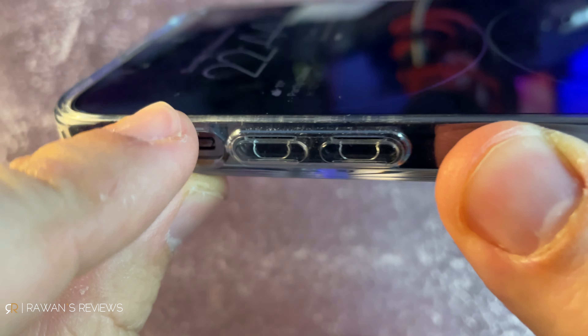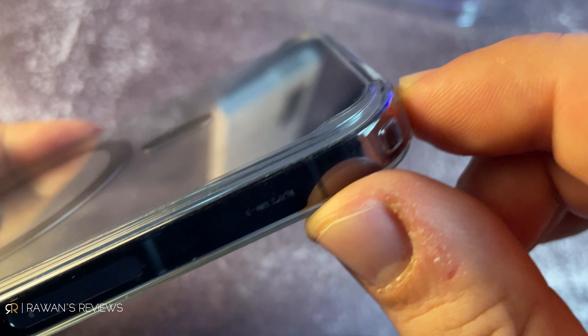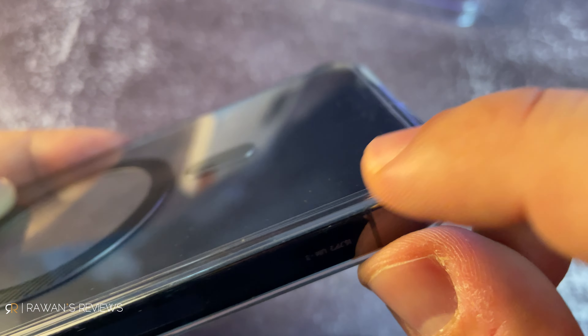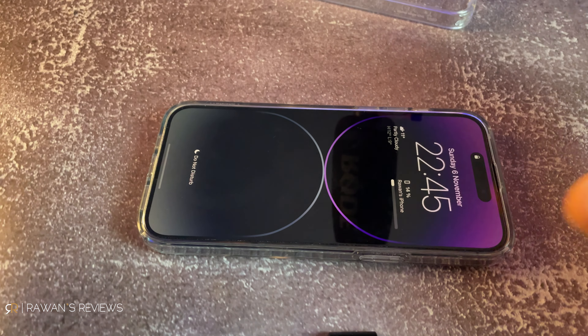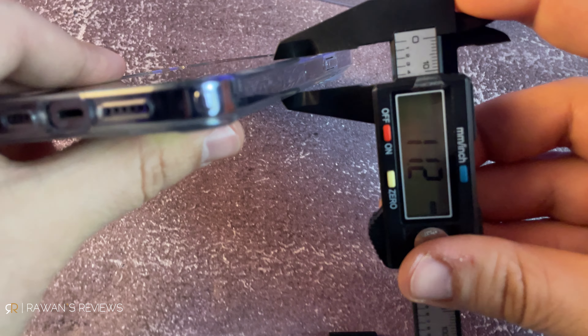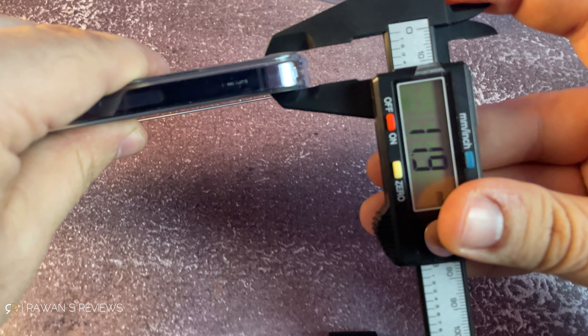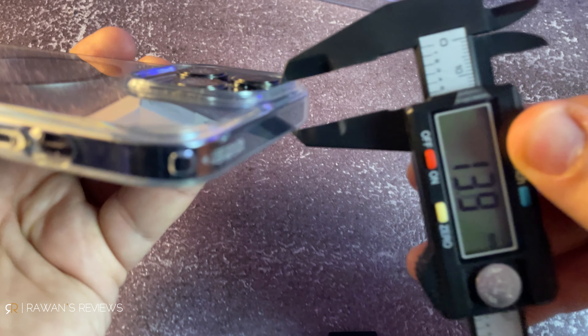Another nice thing about the Spigen — the four edges on the back also have a lip to protect it even more. If you set this down, it is completely resting on those four raised edges. The thickness of that lip is about 11.2 millimeters, the raised part around the four corners is almost 12 millimeters, and the camera guard is about 13.5 millimeters.